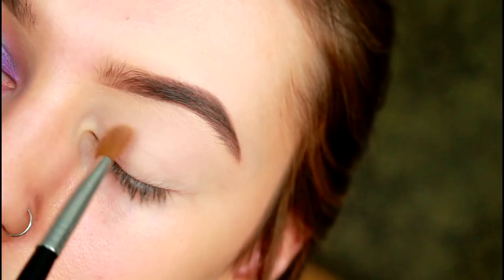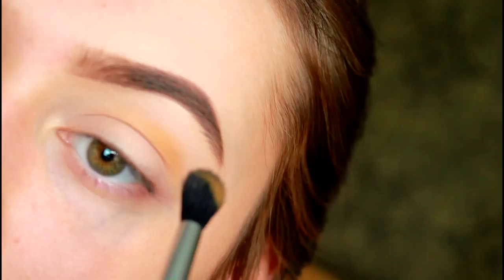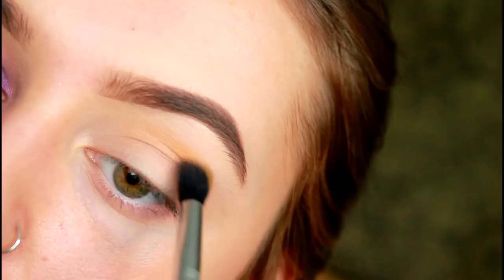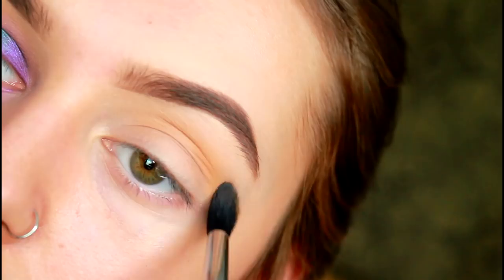We are going to go straight in with Creamsicle from the Jaclyn Hill palette and apply a small amount of the product to one side of our Sigma E40 tapered blending brush. The side coated with colour should face upwards towards your eyebrows so that the clean side of the brush is against your eyelid applying no colour. Pull the colour through the socket of your eye using windscreen wiper motions, and make sure that you apply these crease colours lightly — build them up gradually as you don't want them to overpower the blue and purple. They're just supposed to be a soft transition.